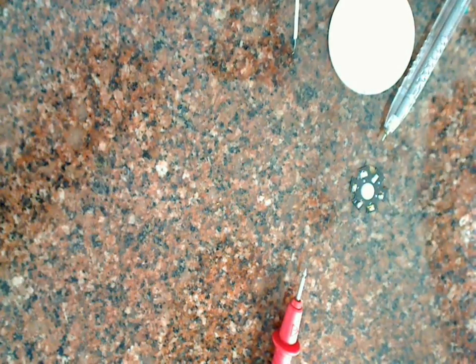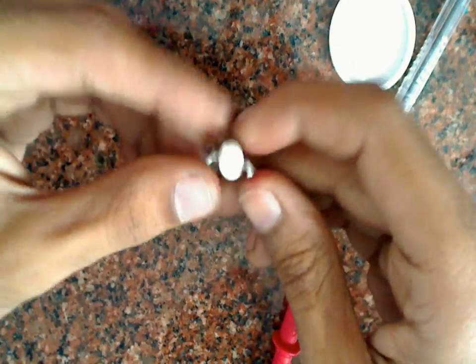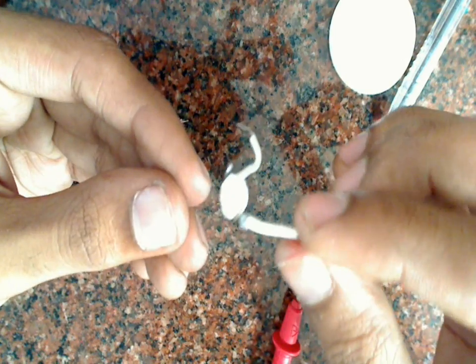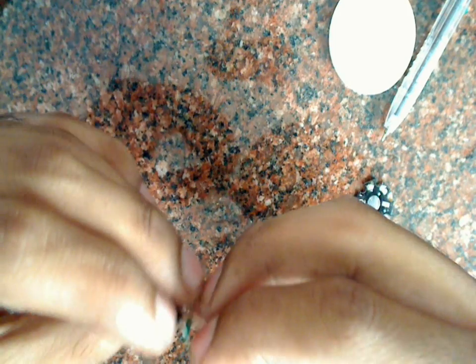Now I will take the LED. As you can see, I have removed the heat sink of the LED because I don't need it, and I have soldered two wires to the two terminals of the LED. I will connect the positive end of this high-power LED to the collector side, and the negative terminal of the LED to the emitter of the transistor. Then I will connect another wire to the emitter of the transistor.